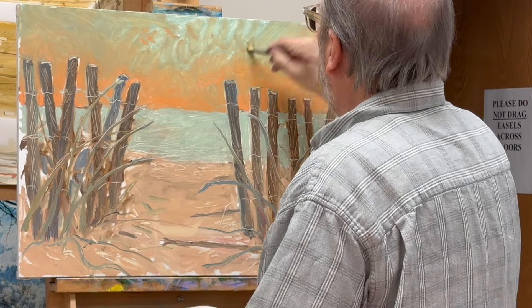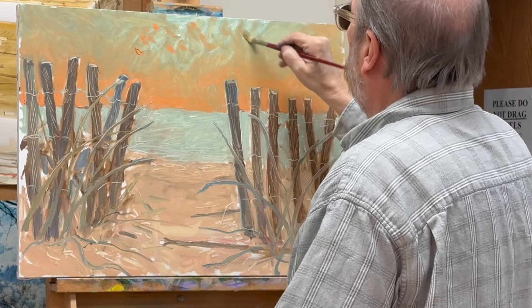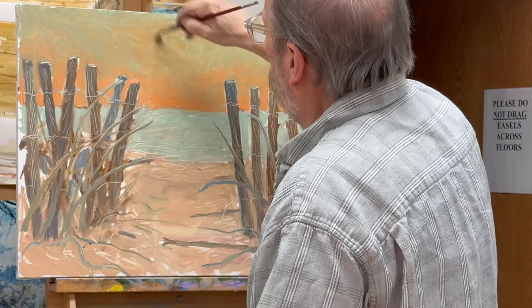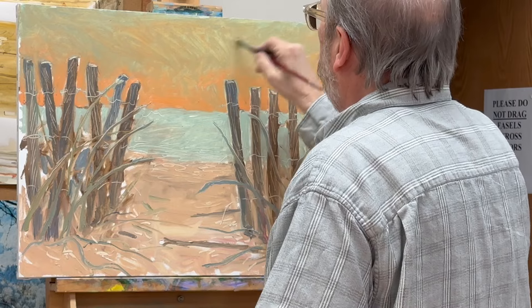At this point we're just about halfway exactly through the video, so we're making headway. I slapped the color down, spread it out, and smoothed it nicely so you don't see the brushwork quite so much — I don't want to leave patterns in the brushwork.